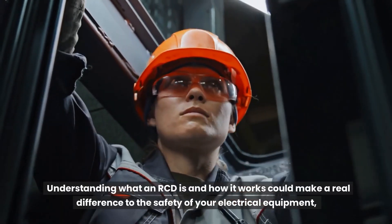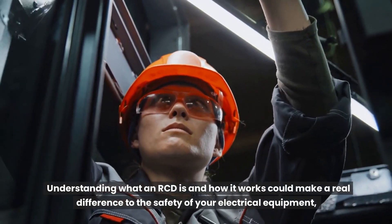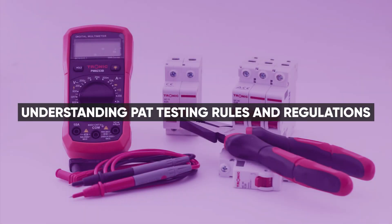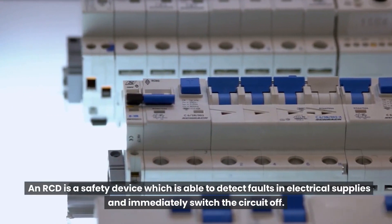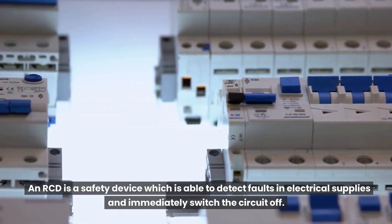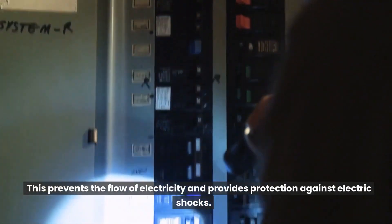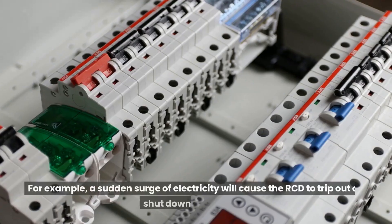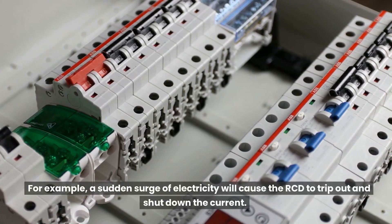Understanding what an RCD is and how it works could make a real difference to the safety of your electrical equipment. An RCD is a safety device which is able to detect faults in electrical supplies and immediately switch the circuit off, preventing the flow of electricity and providing protection against electric shocks. For example, a sudden surge of electricity will cause the RCD to trip out and shut down the current.